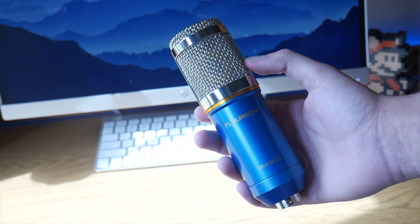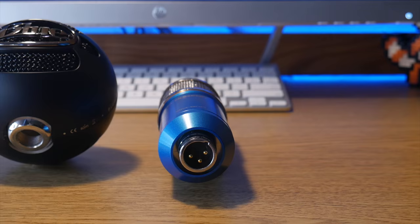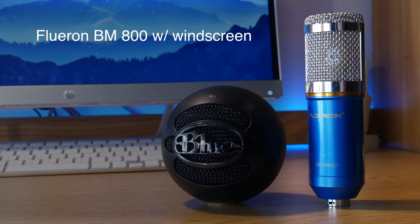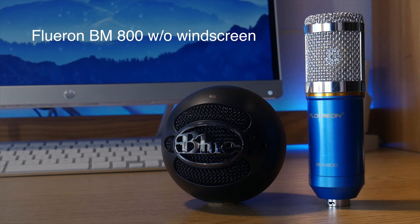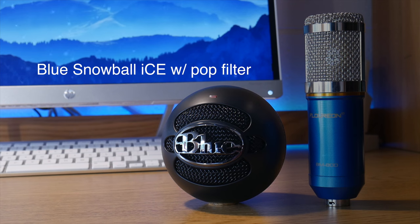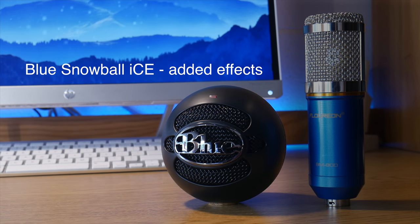So how do these microphones compare when it comes to actual audio? Here are some tests of the microphones placed in a side-by-side direct comparison. This is an audio test of the Florian BM800 without effects, then the Blue Snowball Ice with the pop filter and no effects. Next is the BM800 without the windscreen and no effects, followed by the Snowball Ice without the pop filter and no effects. Finally, the BM800 with added effects, and the Blue Snowball Ice with added effects.